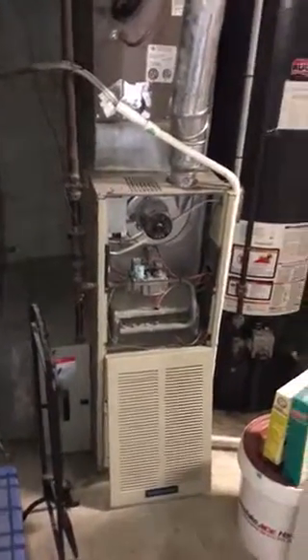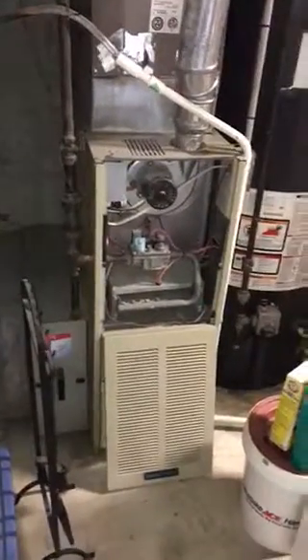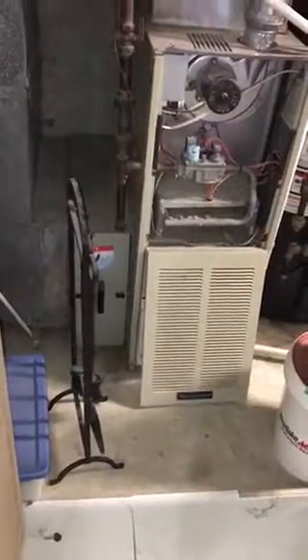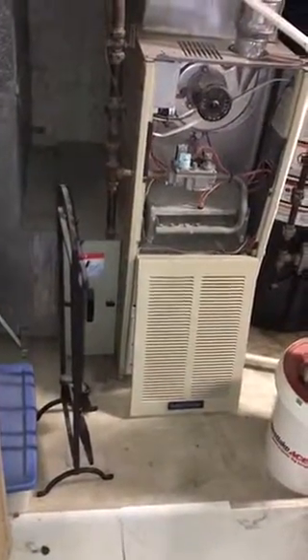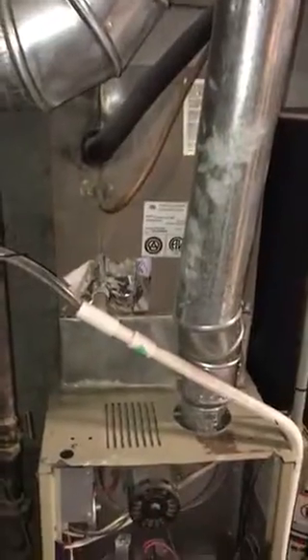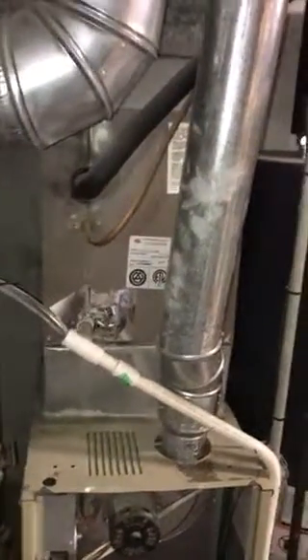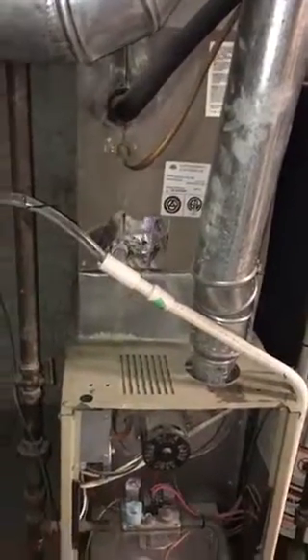Hey guys, here we are in Brentwood. This is the furnace that's got to be replaced. He's got a filter on it — we're going to go back and use the same filter on the new furnace. He's got a humidifier we're going to reuse on the new furnace, and he's got an air conditioner that's not terribly old, so we're going to reuse the existing air conditioner.